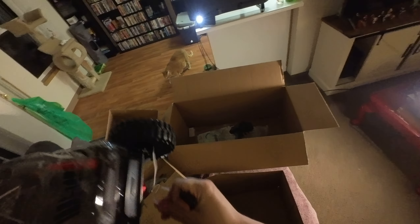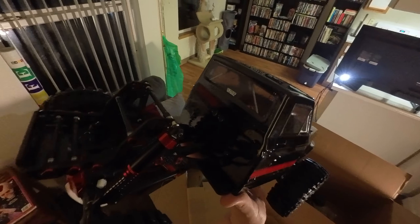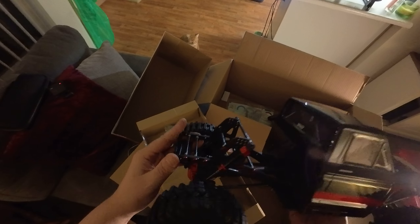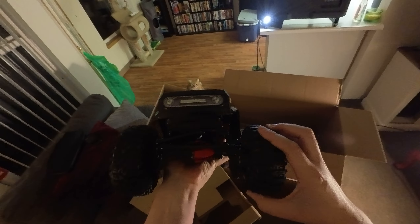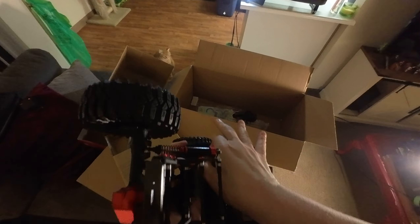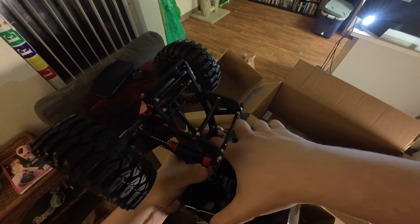Look at this thing! I'm just going to cut this one open. This thing is sick.